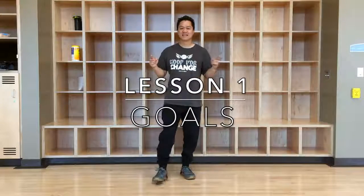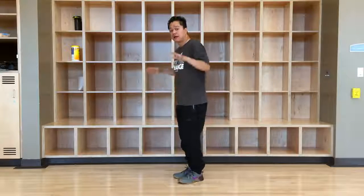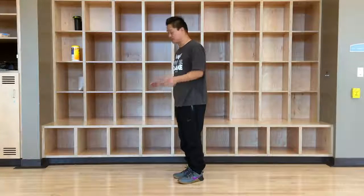The goal of lesson one is to take you from a jumping jacks from the side to a vertical jumping jacks. What is that? Let me show you. Ultimately, by the end of lesson one, you should be able to perform this.